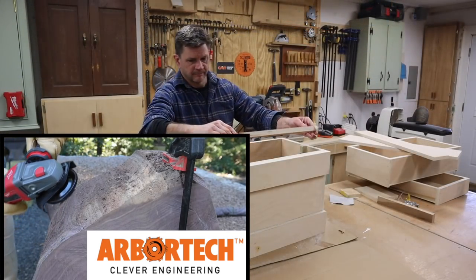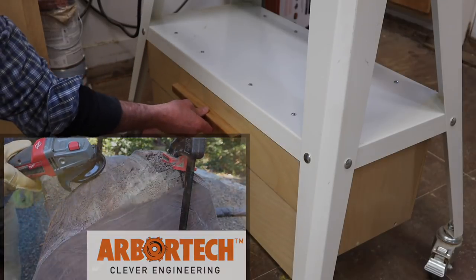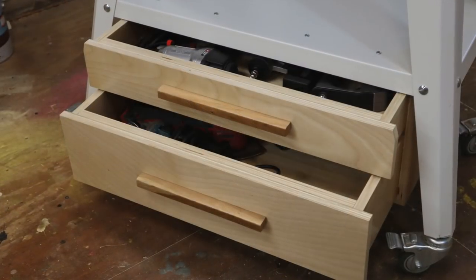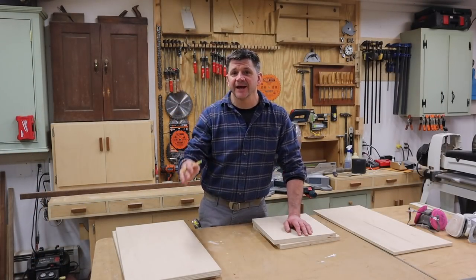Support for this episode is provided by Arbortech. Work smarter. Hey everyone, and thanks for tuning in.